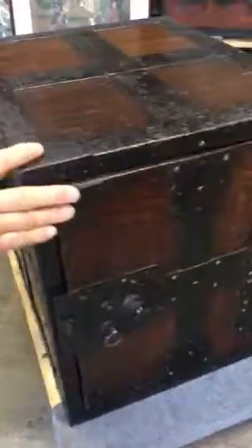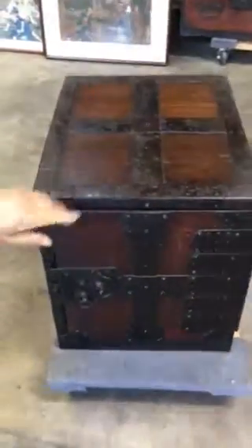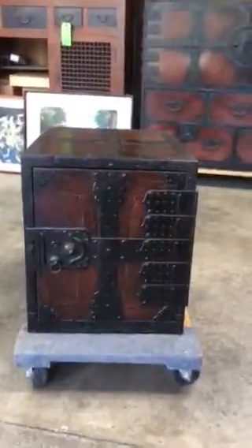The age of this piece would be the late Edo era, probably circa 1850s to 1860s. Thank you for looking.